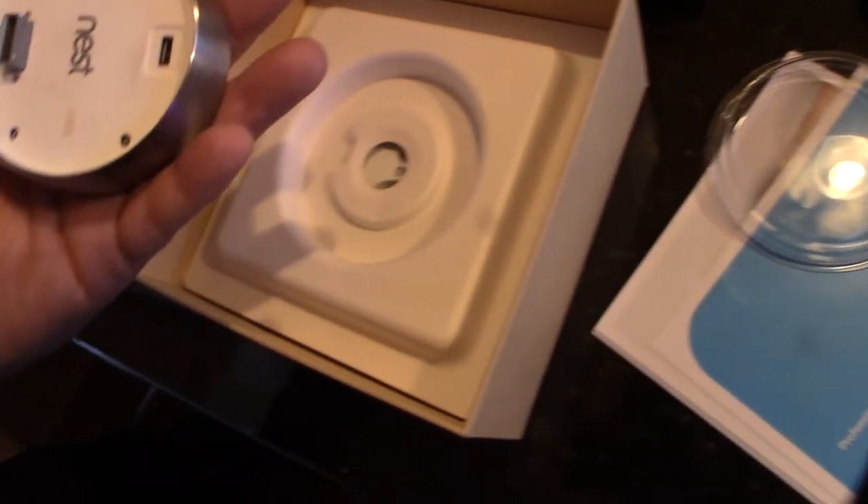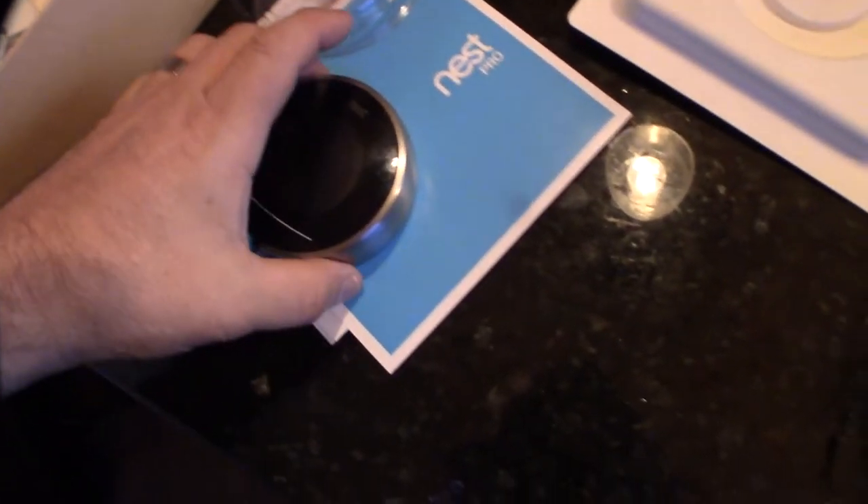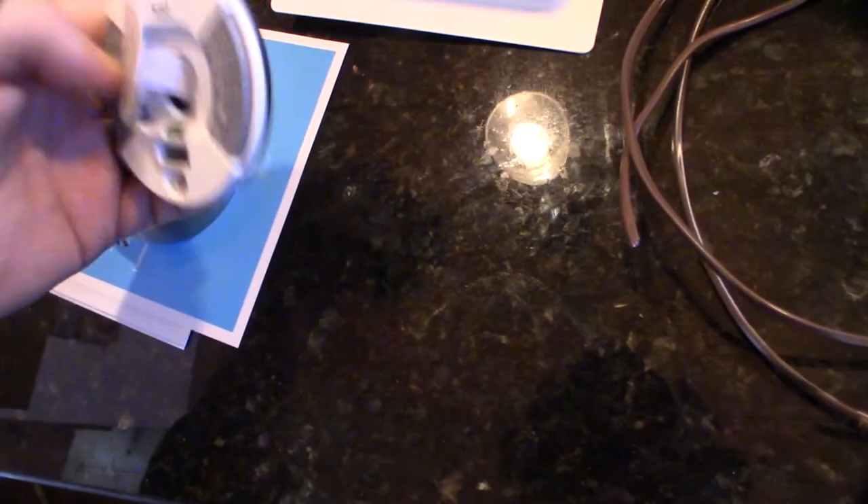Alright, so there it is — this is a Gen 2. I kind of wanted the stainless and black because that actually matches my appliances. And it's cool that he actually gave me that Gen 3 box.